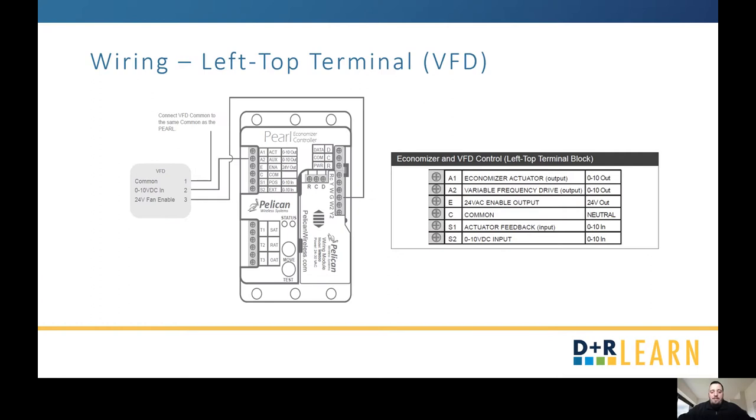If you have a VFD, wire it into A2, which is specifically for your VFD. It's going to share the same common as your Pearl, and you're going to connect the fan enable to your G on your right terminal — basically saying once the unit is set to turn on, go ahead and turn on that VFD so it can control the fan.